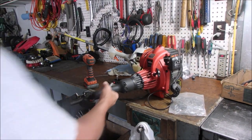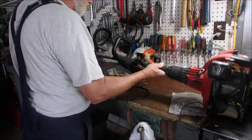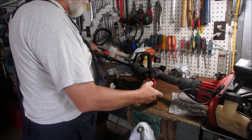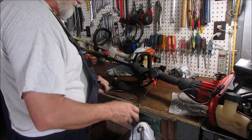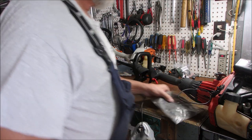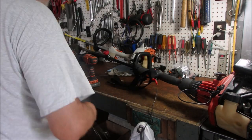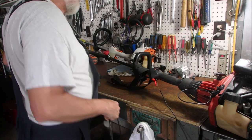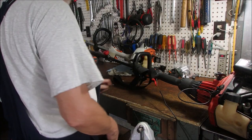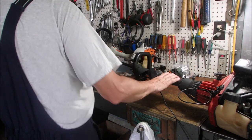The throttle cable is broken. Now there's two ways to do this and I'm going to just have a quick look because I have somewhere around here a thin-wired throttle cable.